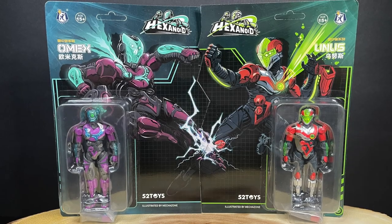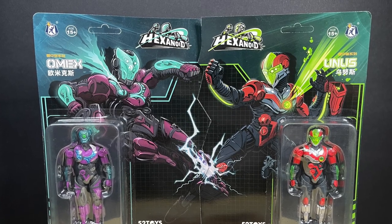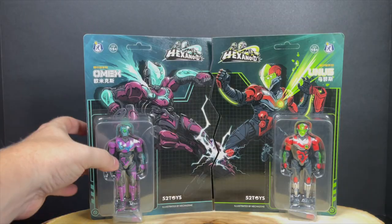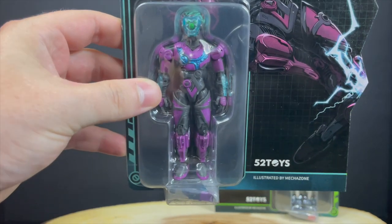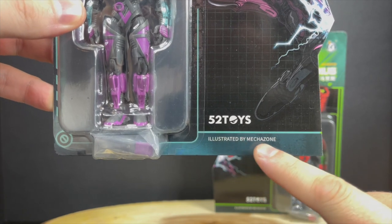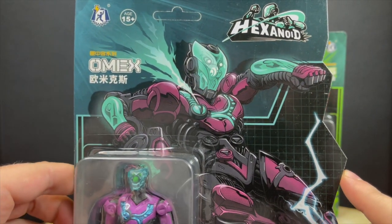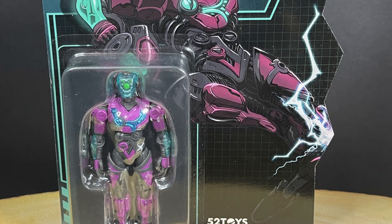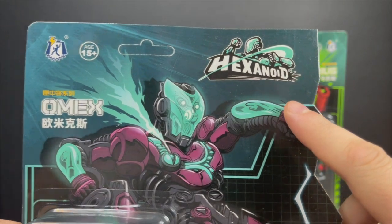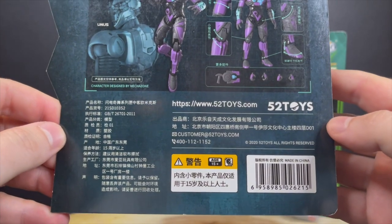Welcome back everyone, Toysha's here and I am back yet again to give you guys another early fresh look courtesy of my friends over at 52toys. Today we are checking out their brand new offering — these are called Hexanoids, and we got two of them today. The box art is illustrated by Mechazone, fantastic illustrations that I love. In the corner, this guy's name is Omex, the purple and green guy.